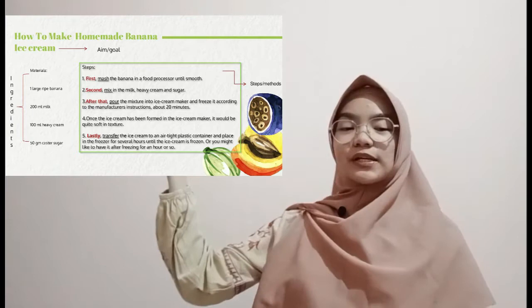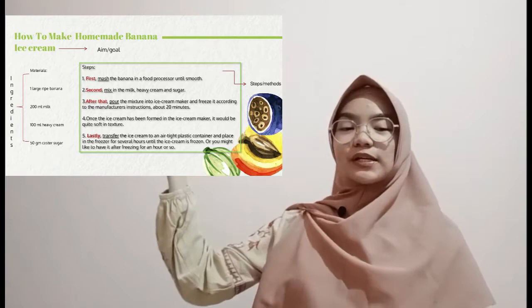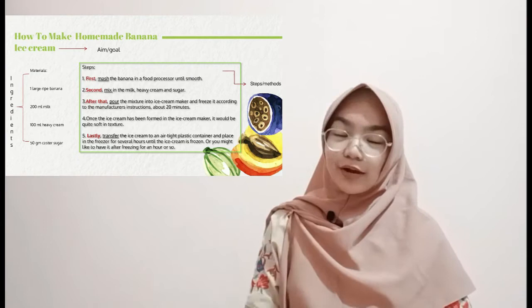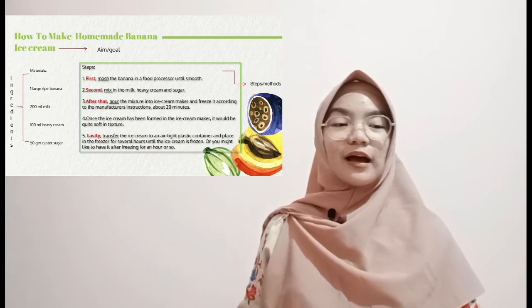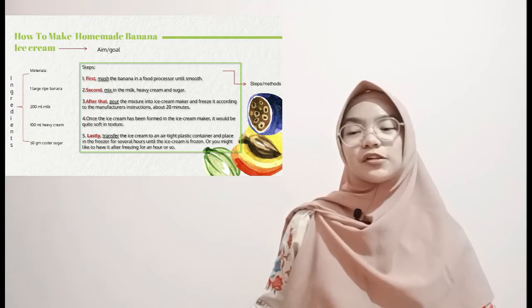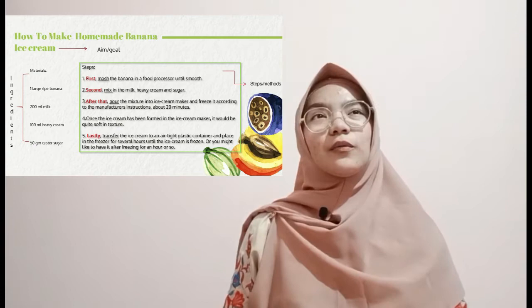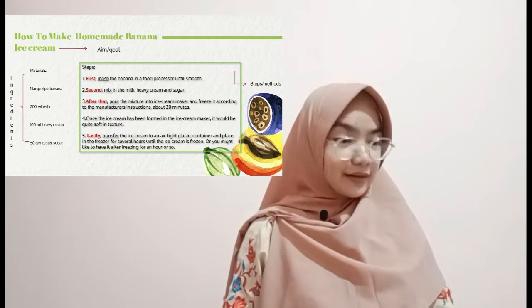Very good — so what is this in your opinion? The materials. What else — a similar word to materials? Very good — ingredients. What is ingredients? The things that you need to make something. In this context, it's the ingredients to make homemade banana ice cream. What if you want to operate a printer — what do you need? Of course, a printer. Very good.